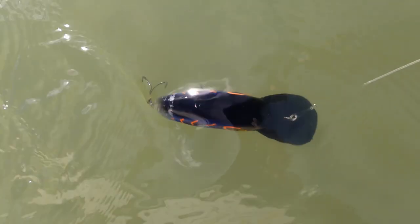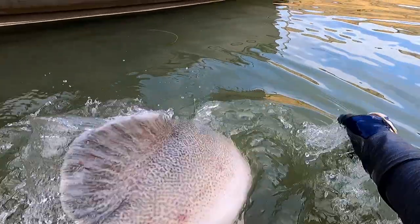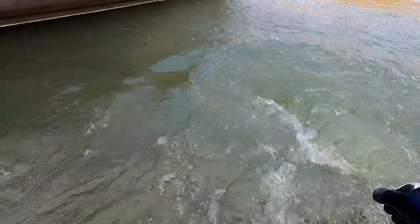With the new painted bib models, it means that you get to fish a smaller lure which is easier to fish for long periods of time, but you get the big presence which is super important if you're chasing that trophy fish.